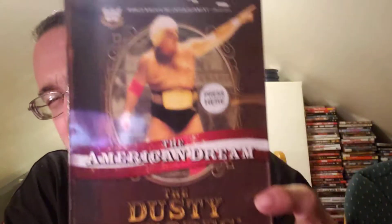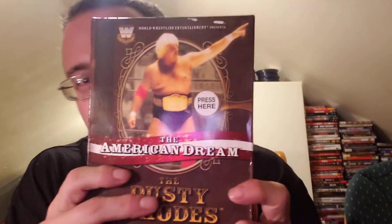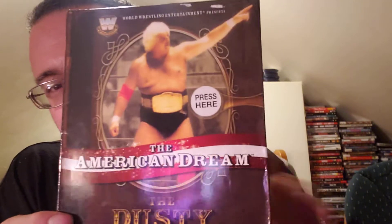So today I went for this — The American Dream, Dusty Rhodes. As you see the difference in thickness. Look at that. This is an awesome, way better version, better DVD I think. Look at that — it looks like a newspaper or a book when you open it up. Look at that, that's pretty cool right there.